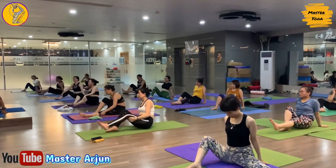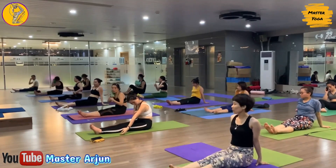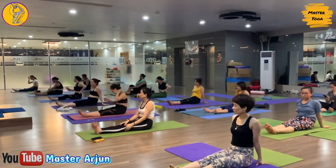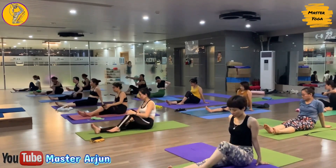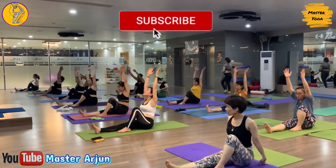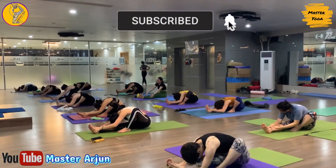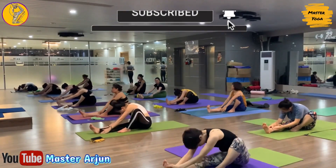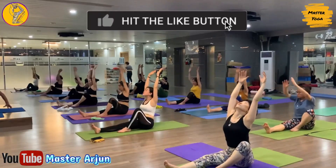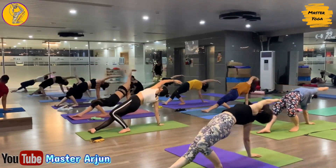Exhale, both palms, slowly take both legs to the front side, keep both legs straight, shake your leg. Now from here, change your leg — bend your left leg. Inhale, raise both hands, and exhale, slowly bend forward. Now inhale, raise both hands, exhale, slowly drop your right palm behind your hip and slowly lift your hip up.